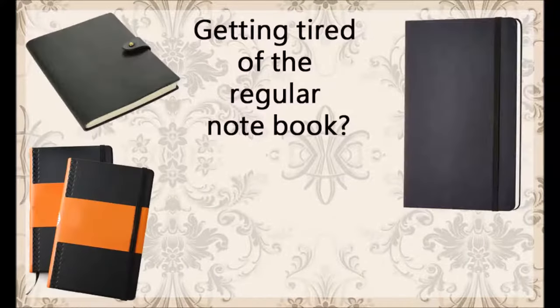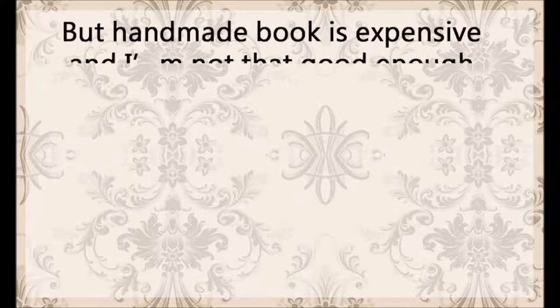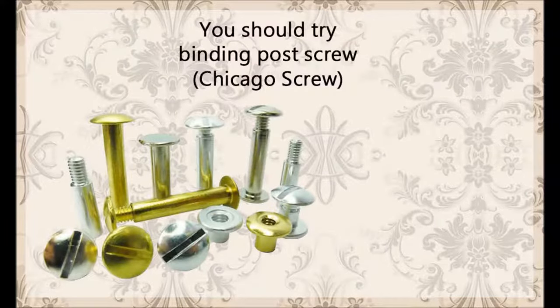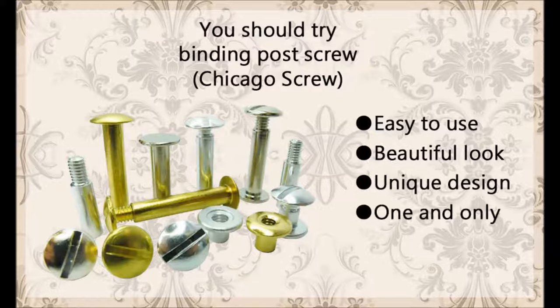Getting tired of the regular notebook? Looks boring and everything the same — what choice do we have? Handmade book! You can have cheap price and high quality at the same time. You should try binding post screw from top, also called Chicago screw. It's easy to use, has a beautiful look, and a unique design — one and only.